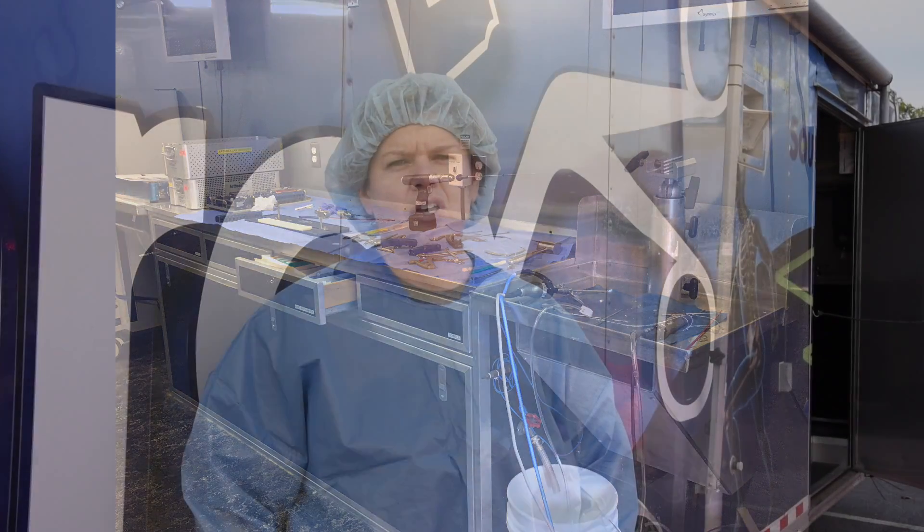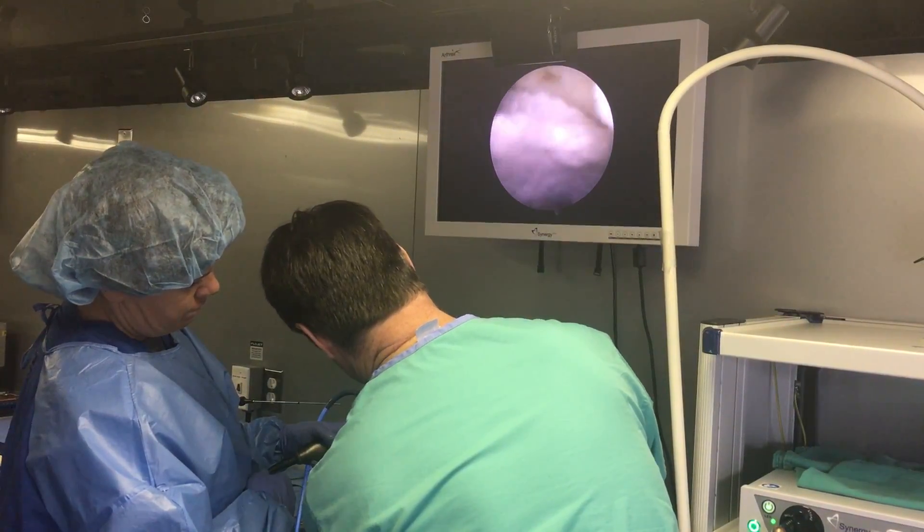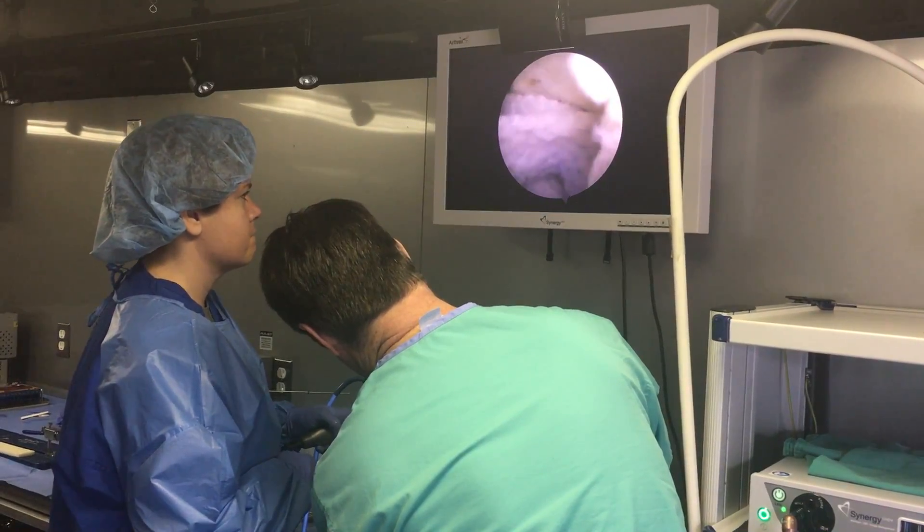Today we're doing a lab using cadavers for a shoulder and a knee, and for the knee so far we've done an all-inside technique for ACL reconstruction. This is really important for all of our sports injuries that we have here on base.